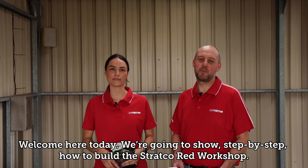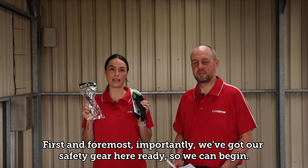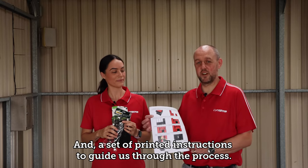Welcome. Today we're going to show you step-by-step how to build and install the Stratco RED workshop. First and foremost, we've got our safety gear here ready so we can begin, and a set of printed instructions to guide us through the process.